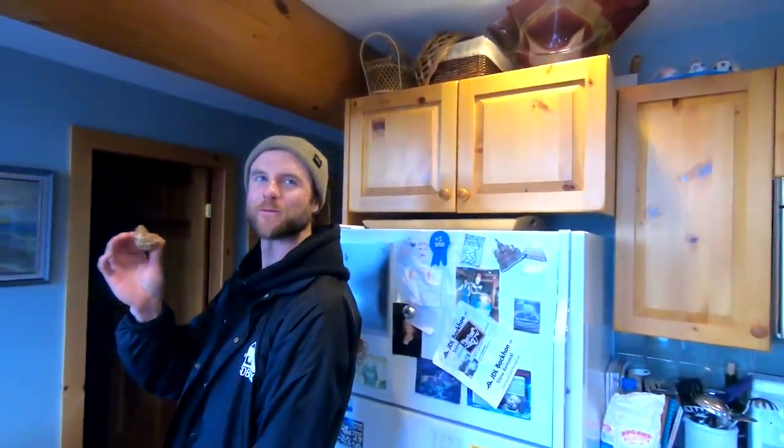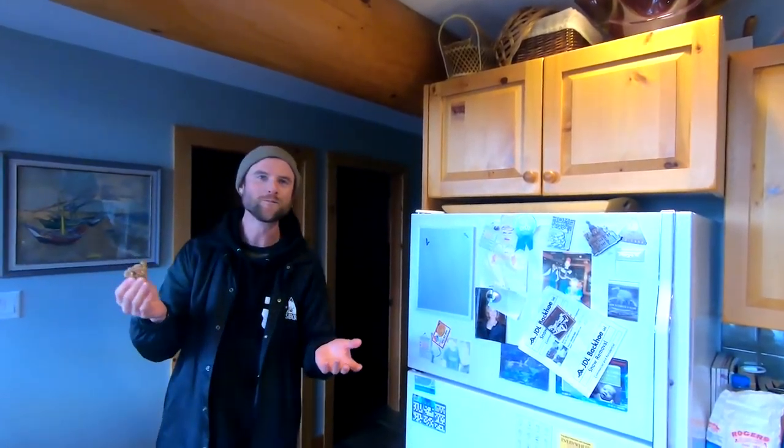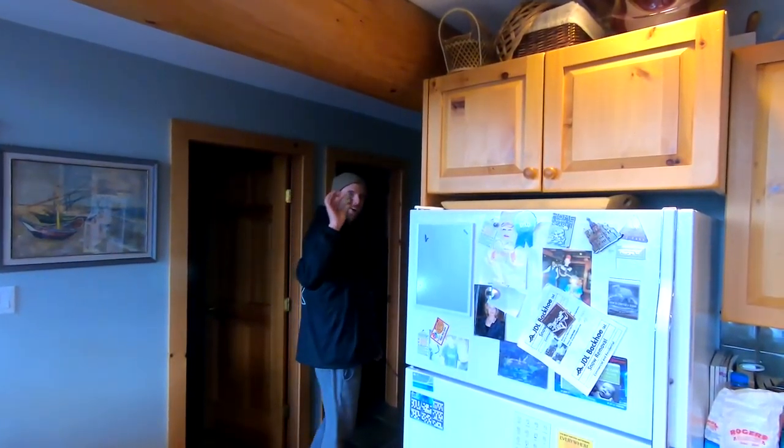No problem, enjoy! Have fun eating them while you're snowboarding, and I'll be eating them while I'm on my bicycle. Thanks Chris — amazeballs!